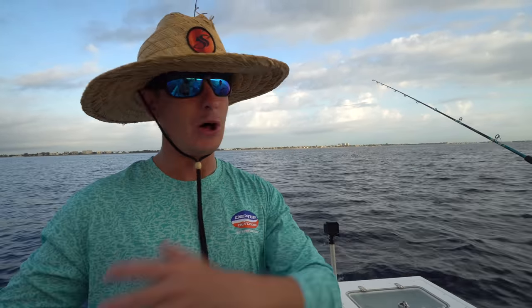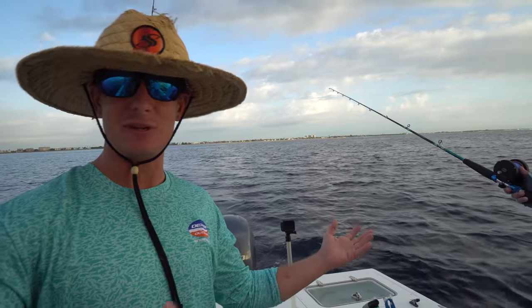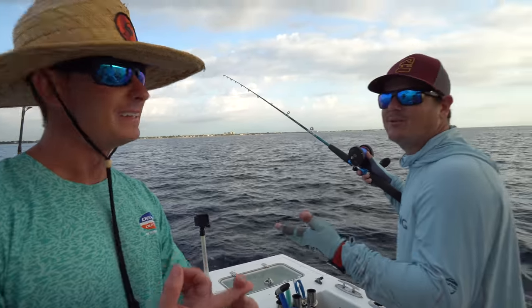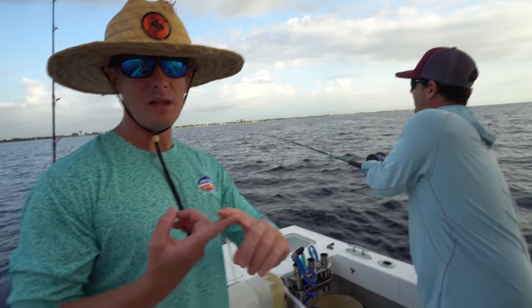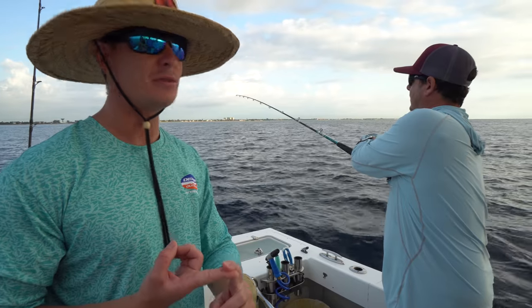Everyone from down south where we fish always wants to go north. All the Boynton guys want to go to Jupiter. All the Pompano guys want to go to Boynton, Del Ray. So we're fishing Boynton today — this is where the fish are at. You're closer to the Gulf Stream, a lot more Kobé up here, which I'm rooting for.